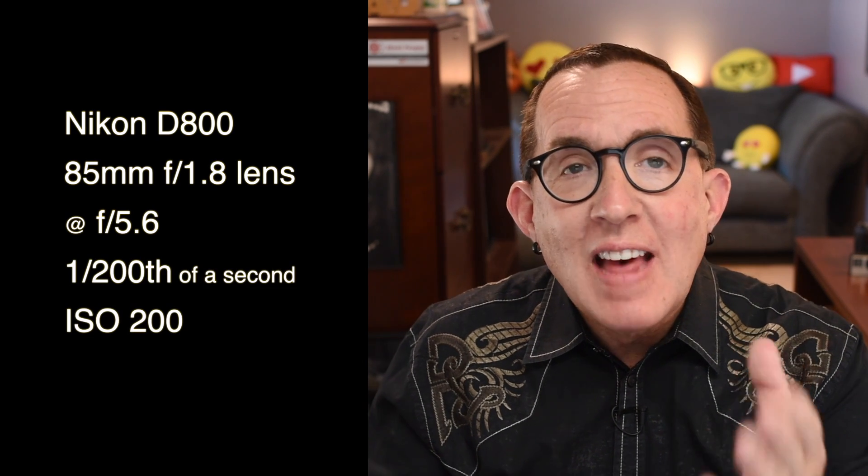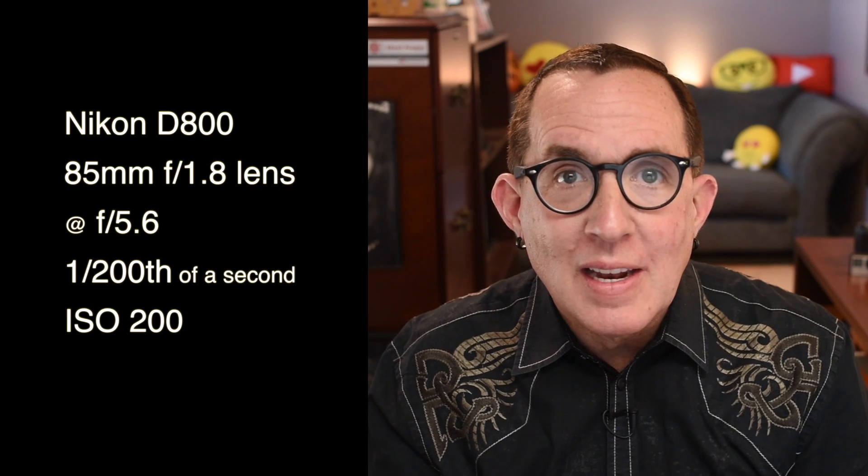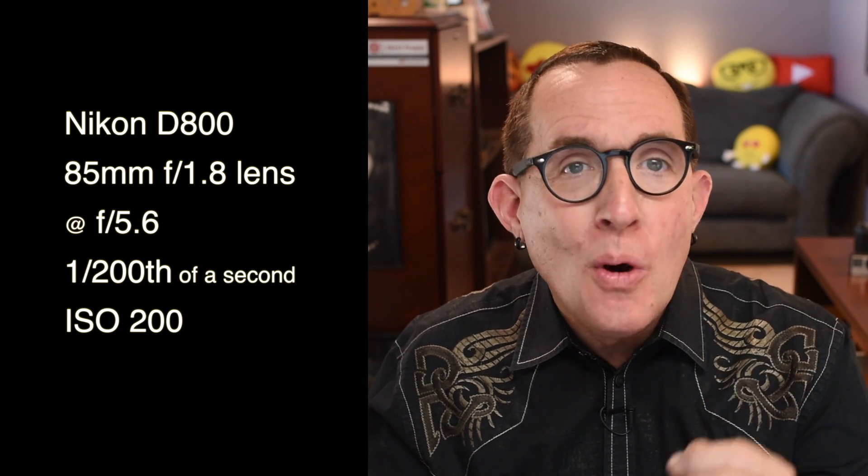This shot was made with an 85mm f1.8 lens set at f5.6, shutter speed 1/200th of a second, and ISO 200. The final image required very little post-production beyond the usual color, contrast, and sharpening and of course removing blemishes. As always, I say this just as a reminder of the importance of great hair and makeup.